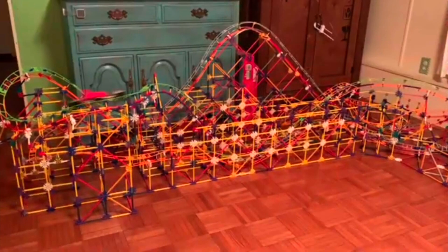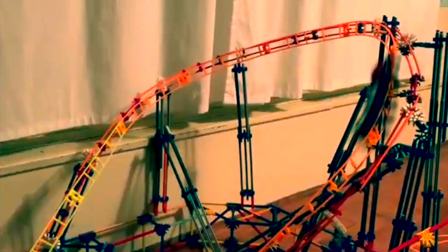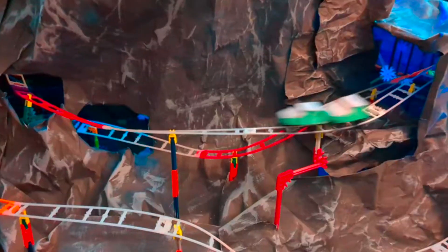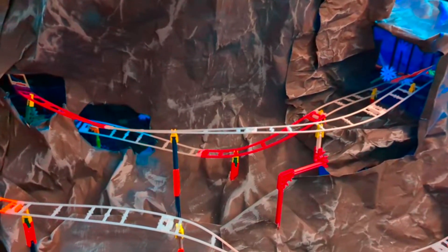I've been building roller coasters with these cars for years. I'm tired of having to build with these issues, and I'm not the only one. There are countless others who have had these same problems. So it's finally time to design and build some new cars.